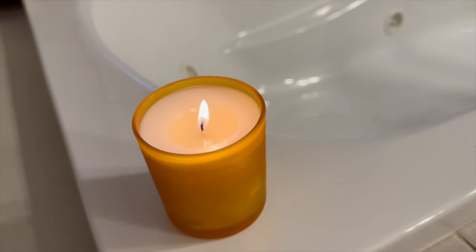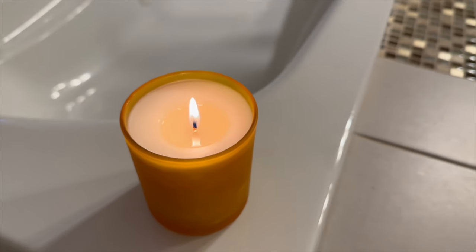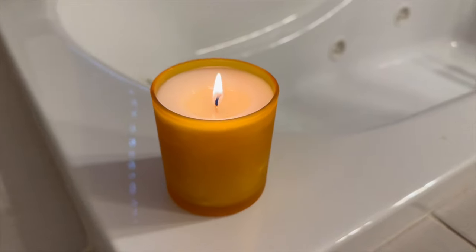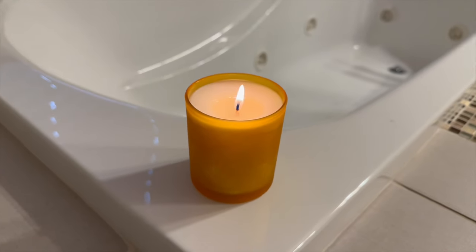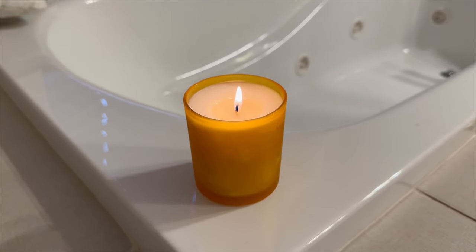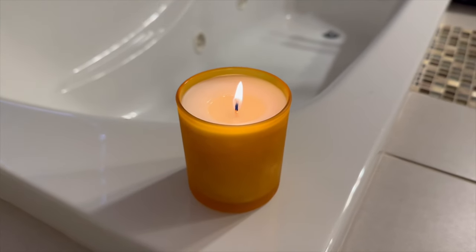This candle is burning beautifully. It's been almost an hour and the melt pool is forming beautifully. The hot throw is still developing, but I'm very happy so far by the way it's burning. I placed it in the master bathroom because there's no draft — as you can see, the flame is very nice and steady. I'm going to come back in another hour and give you my final assessment.